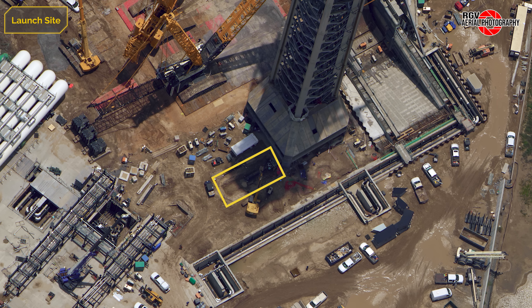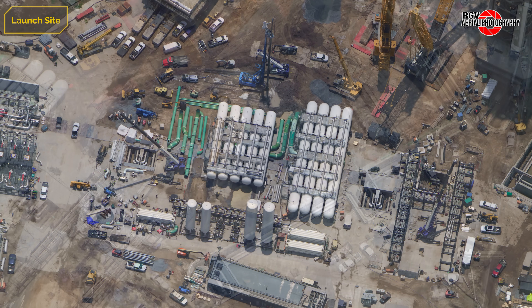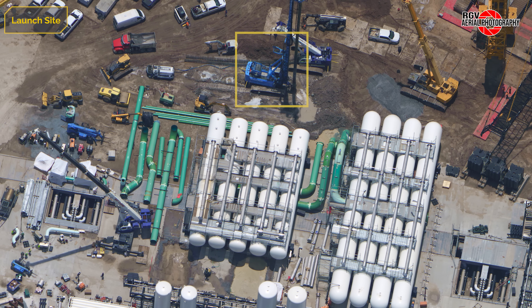Behind the tower, high-pressure gas lines are being extended from the precast culvert installed in the base several months ago. Moving over to the deluge farm, the BG-42 drilling rig has begun work in the area. Some piles can be seen behind the drill in a straight line, which could be for a planned blast wall. On the other side of these tanks, two excavations have been dug, though it's unclear what the space is for.